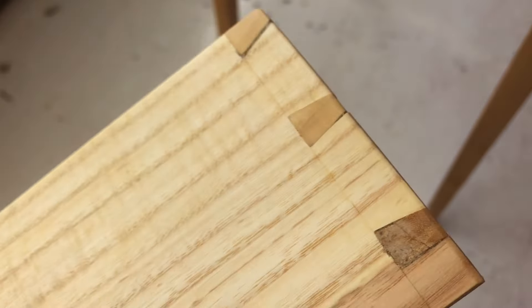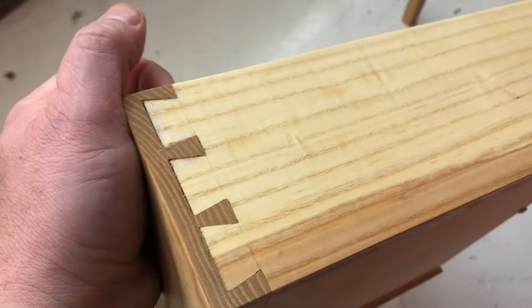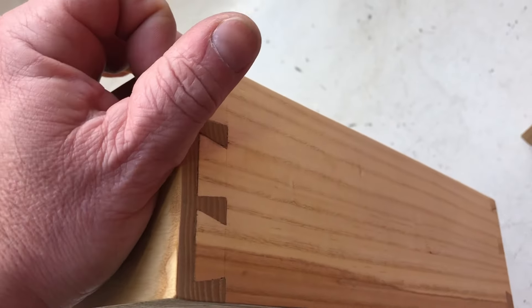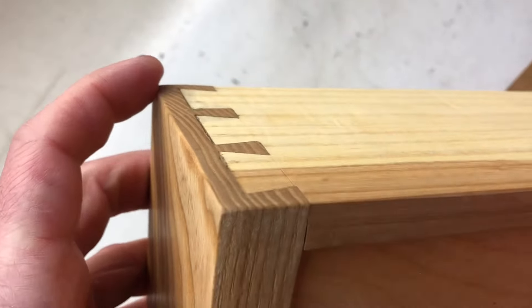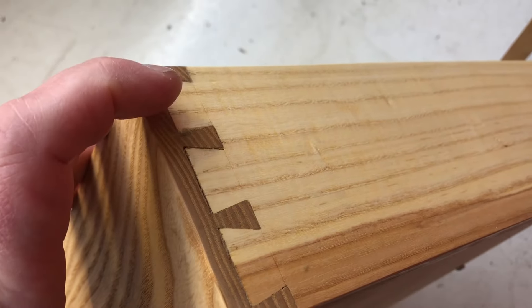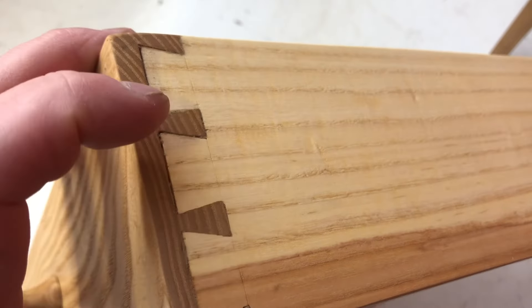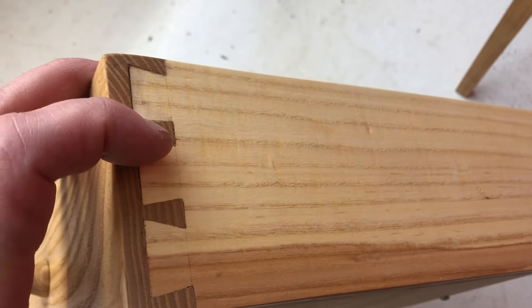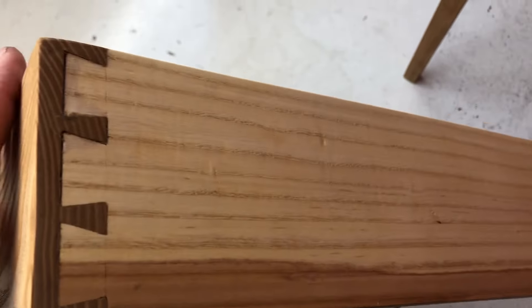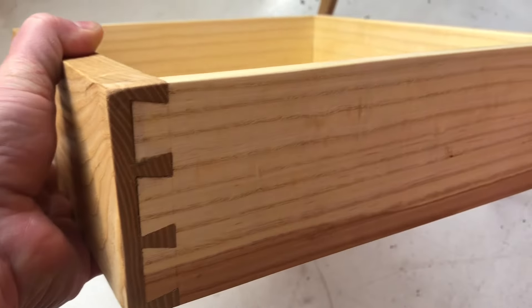The other thing I wanted to point out was the hand cut dovetails. They're not perfect, but for my first set of tables I was pretty happy with them. These are half-blind dovetails — it's a solid piece of wood in the front where you cut these dovetail-shaped cuts, creating this shape here, and it fits into what they call pins. The triangles keep this from pulling out, and you just get it in there tight with a little bit of glue, and that will hold together for hundreds of years if you take care of it.